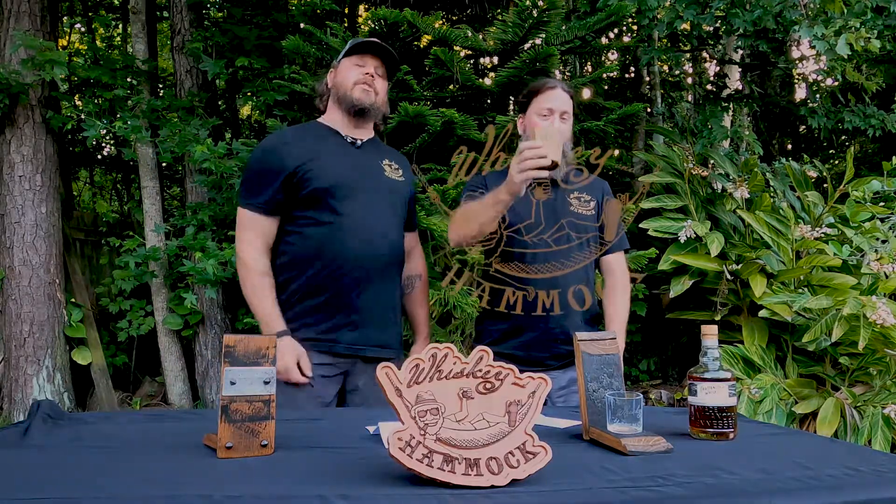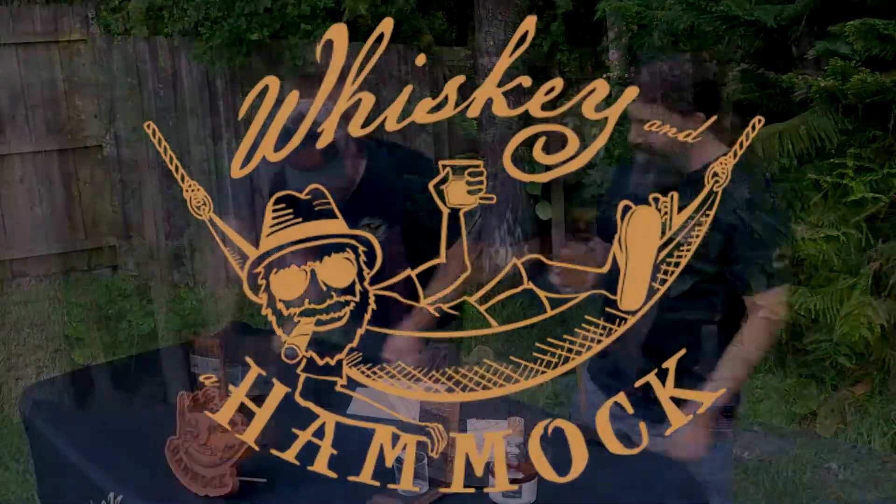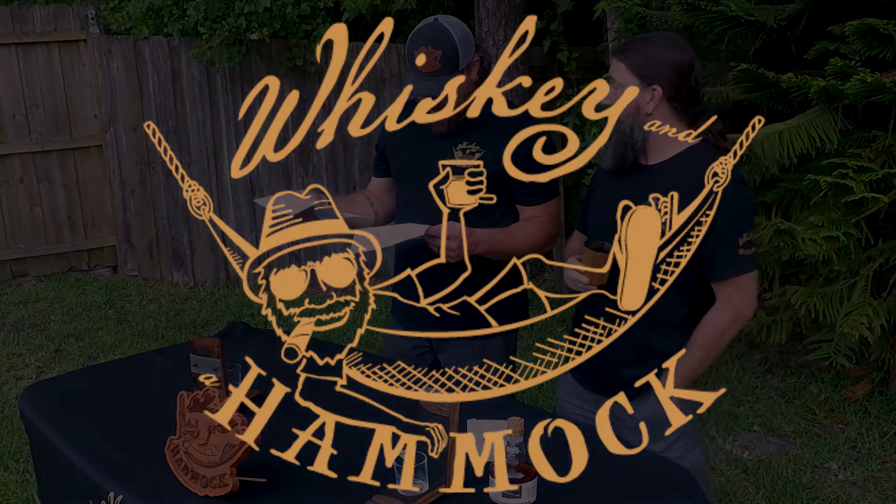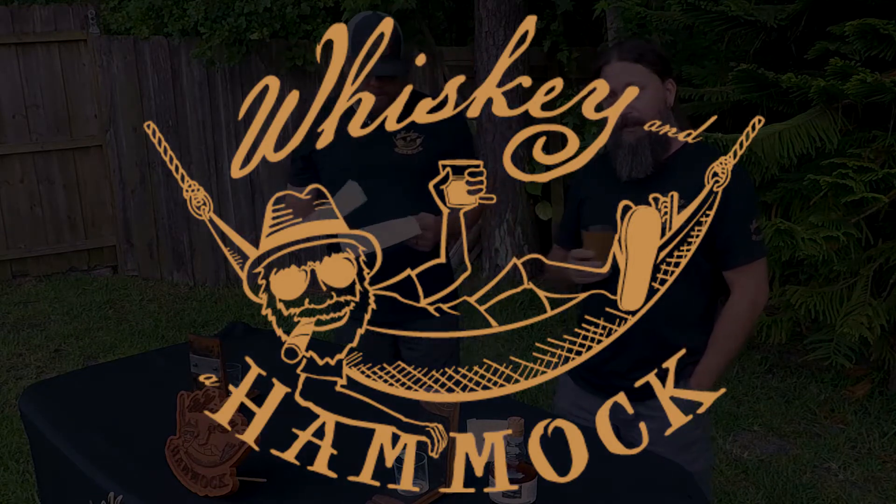Hit us with the motto on the way out: may the wind always fill your hammocks and your glass will never go dry. Cheers y'all! Cheers! I mean, who's having a charred whiskey cup? Charred wooden whiskey - I've never even heard of such a thing. You guys are genius!